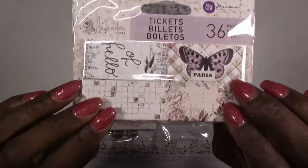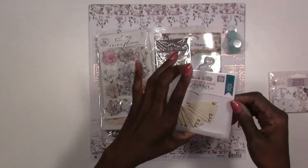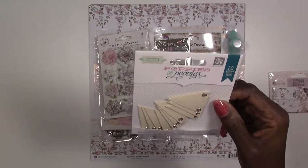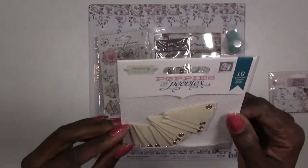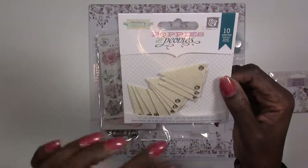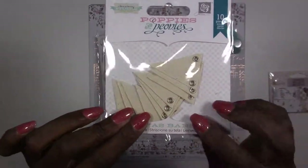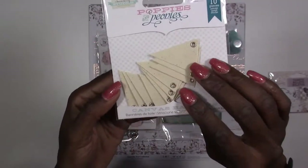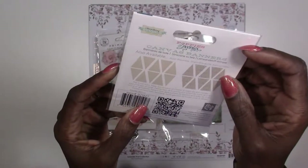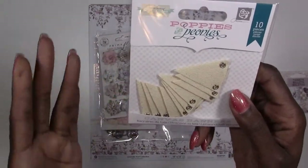Next you get a pack of poppies and peonies — these are canvas banners by Dinah Downey Studios. There are 10 pieces in here. You can mist these, stamp on these, and use your mediums on these. They're great to use in your clusters under your pictures — just lots of fun.